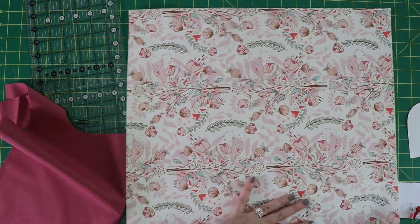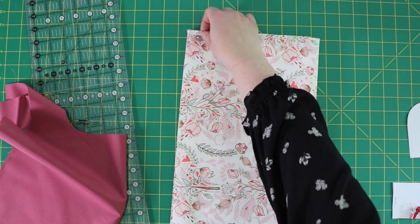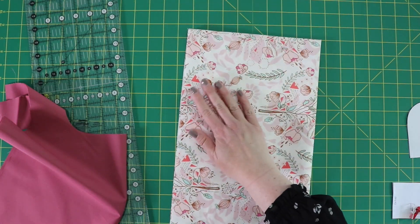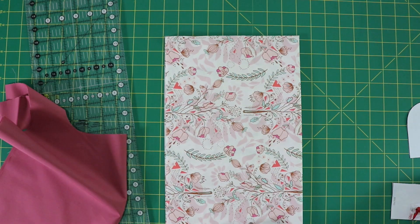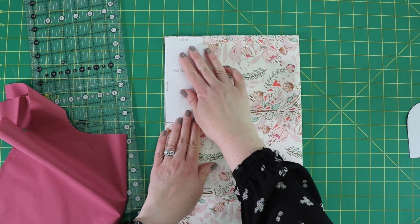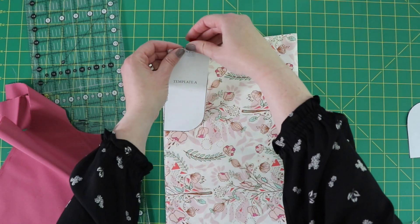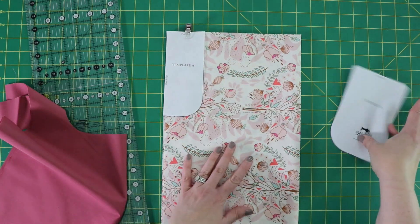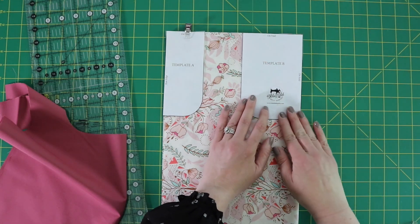Repeat that with your other half-yard cut. Again, make sure the fold is at the top. Fold it over and line up your folded edge and your raw edges, then get a nice finger press. Same thing: the very top of template A is on the fold. Then template B — the top is on the fold and the side is on the fold as well.